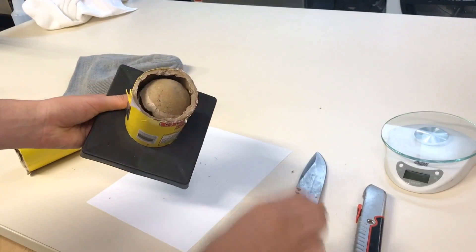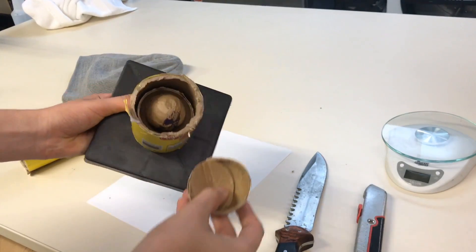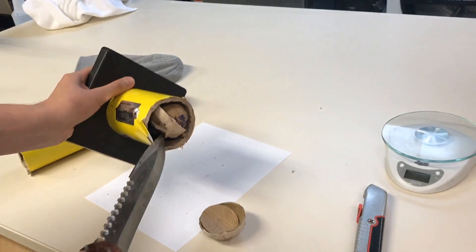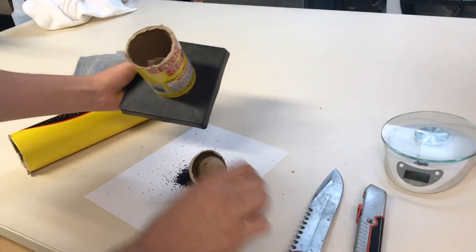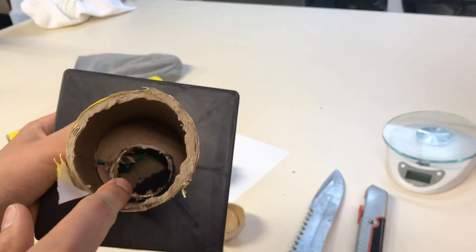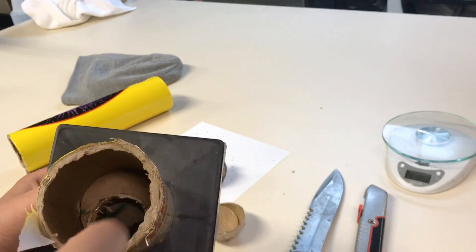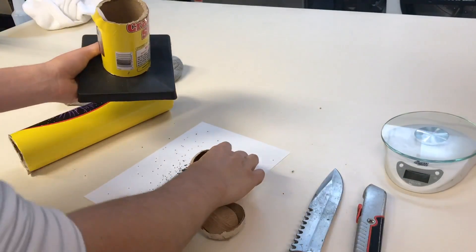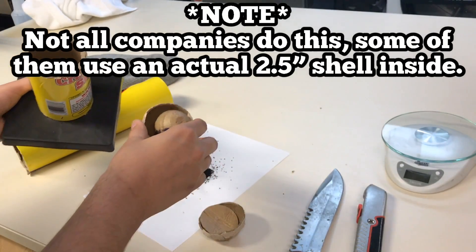It split open. What do we got here? I'm going to attempt to get this out of here. Look at this — there is the compartment for the lift charge, which I'm going to try to weigh if I can get that out. You'll see the green fuse actually goes right into the lift charge, and then you get this shell within a shell. We're going to weigh that too.